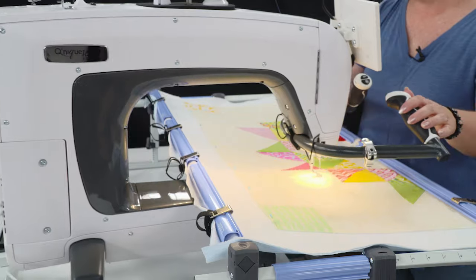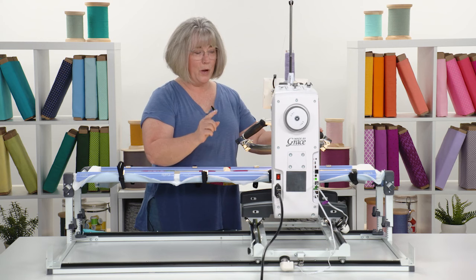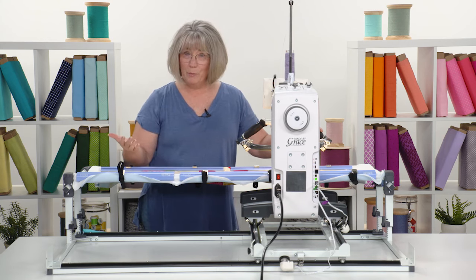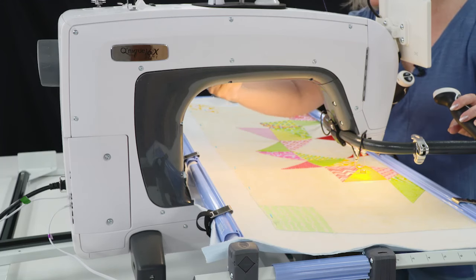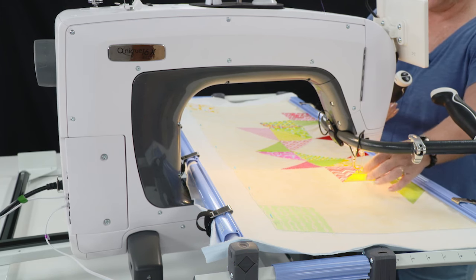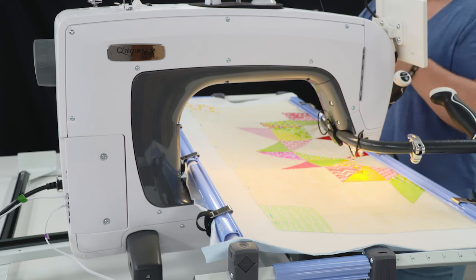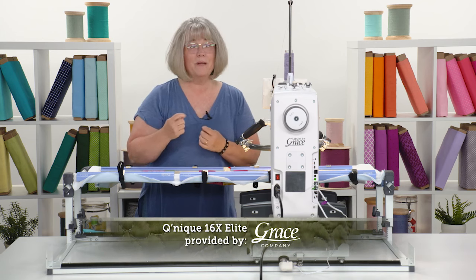The machine also has wonderful lighting, and as we get older lighting becomes really important — even if you're a young quilter. We've got lighting on board in the throat area that can be adjustable to higher or lower light. There's a light right over the needle so you can see as you're setting up your machine, ready to put that needle in the perfect position to start.